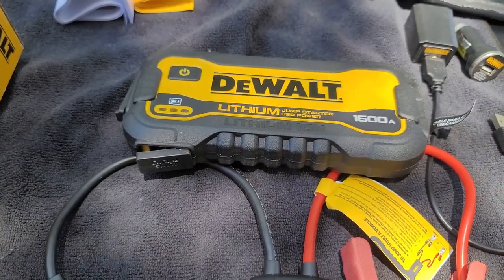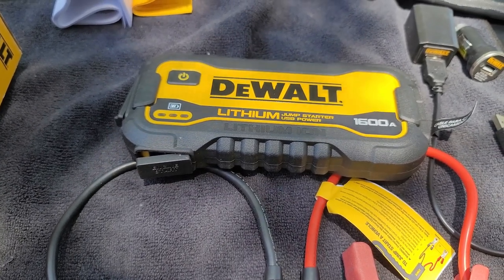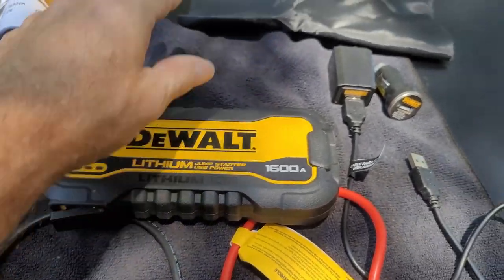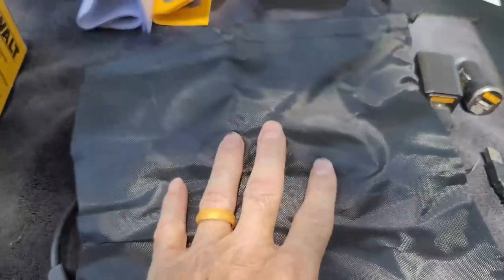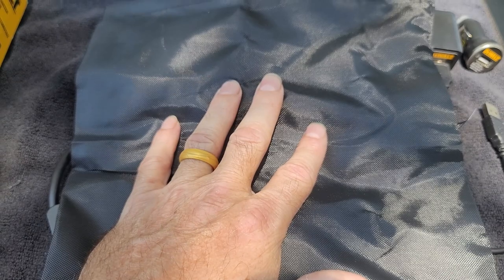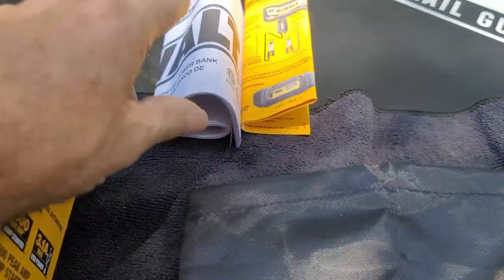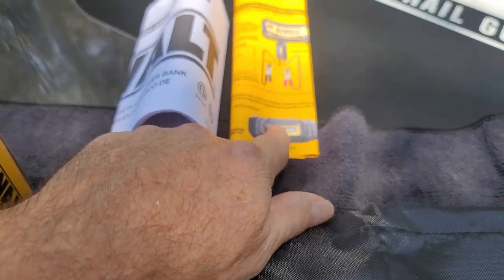Give it just a few minutes and then go inside your vehicle and jump start it. Now this also comes with a carry bag that you can put all this stuff in — keep it all in one place, ready to use. It does come with the instruction booklet and a quick setup guide.